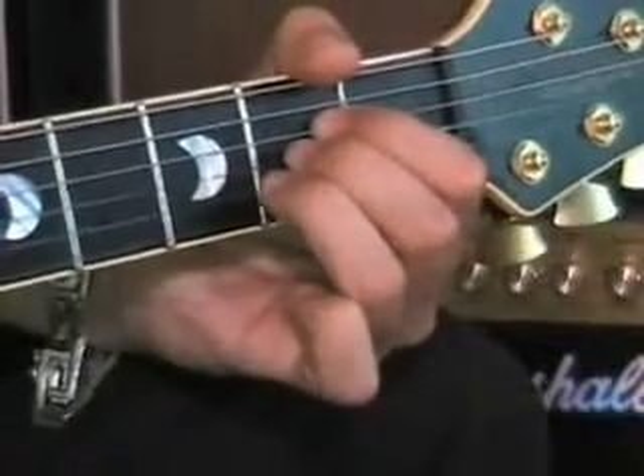Hello, welcome back again. I hope you had a chance to learn those chords that we learned in the last lesson — the E chord, the A chord, and the D chord. And I hope you at least had a chance to practice strumming them and swapping from one chord to the other.